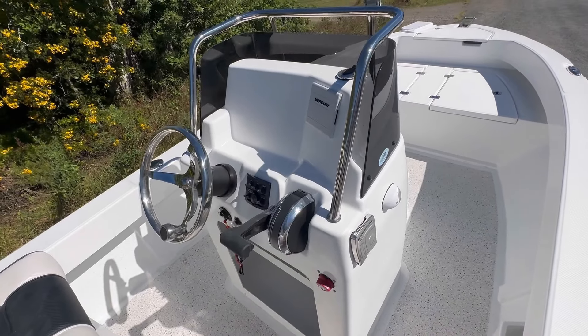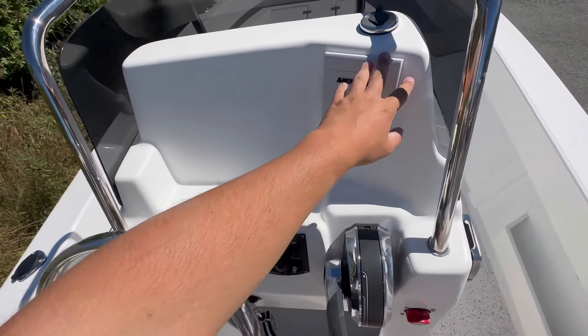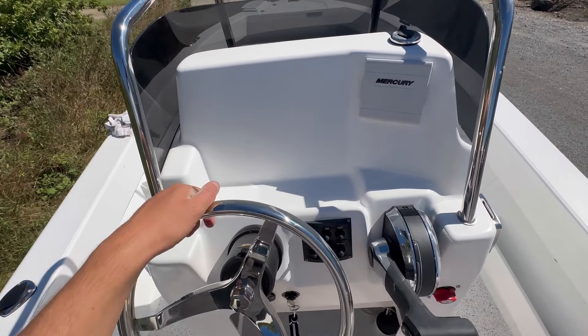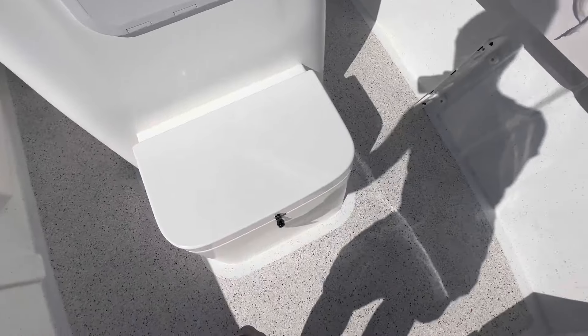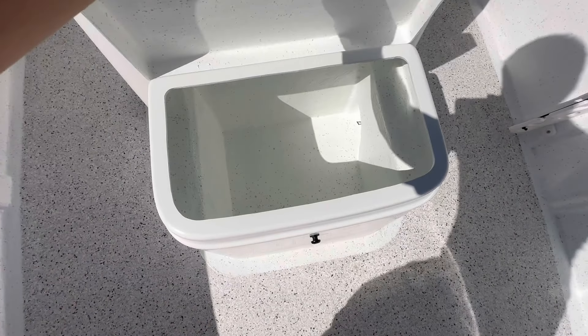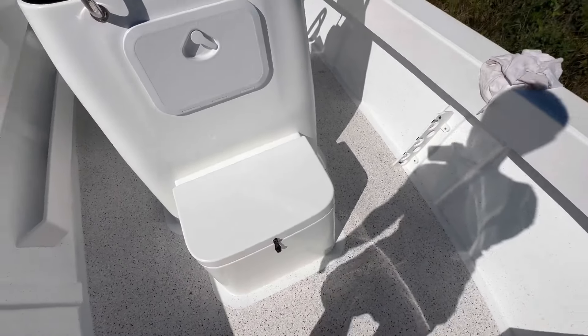Got the console — grab rail and windscreen are standard. Mercury gauge here, binnacle, switch panel, steering, high-drive hydraulic steering with a stainless wheel. You can flush mount a 12-inch screen up here. Coming forward, we have got the front leaner seat — insulated for Mark so he can put his drinks in there. Nice place to sit.